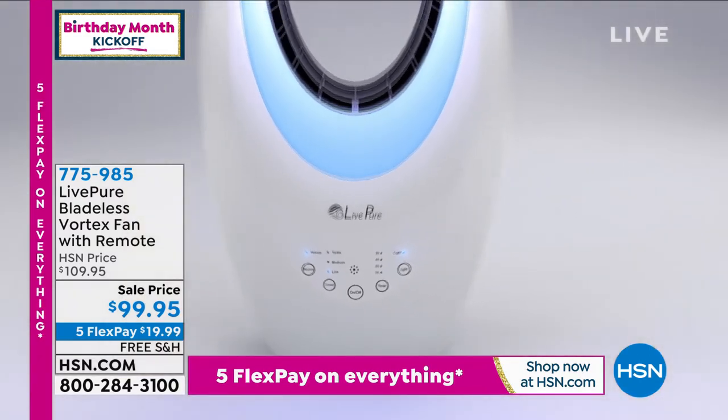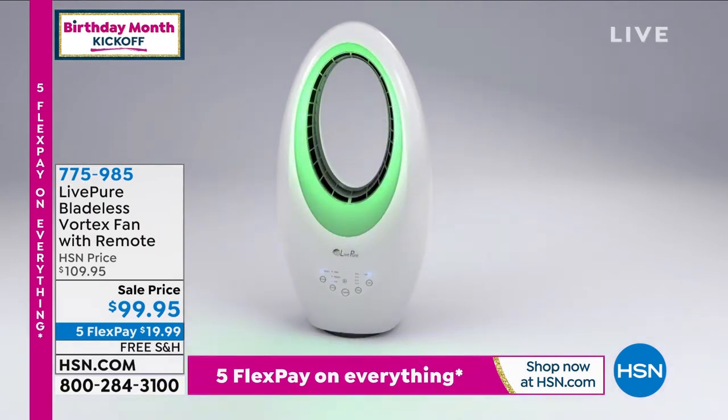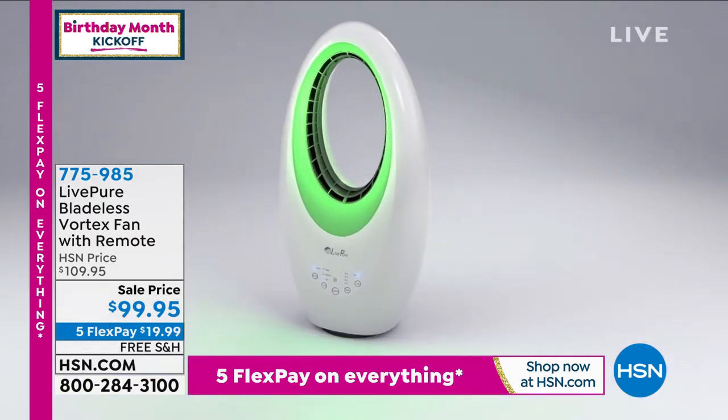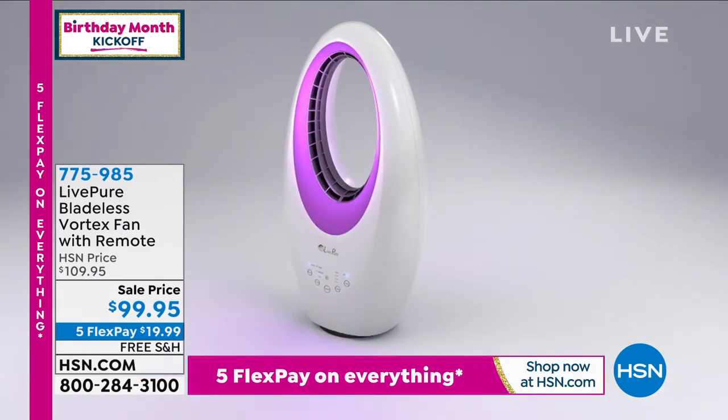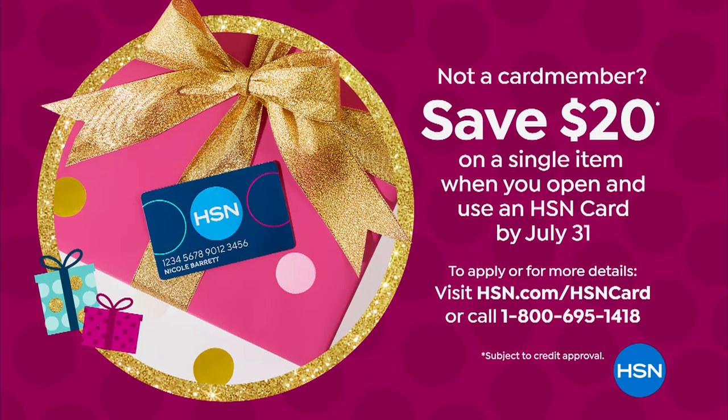They are on sale — $10 off. And by the way, we have our $20 gift card today. If you want to get this for $79 today, get a brand new HSN credit card, put $20 in your account, and you can use it on any single item purchase. Why should we settle for an ugly fan when we don't have to?